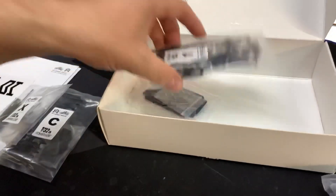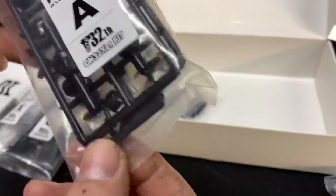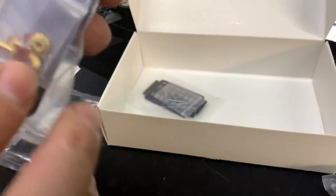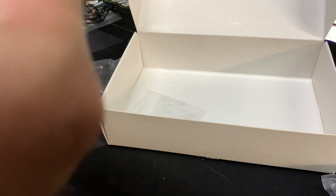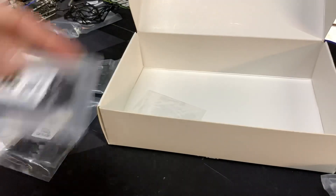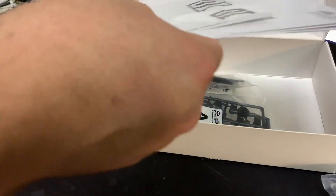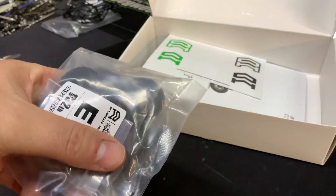We've got wheels and tires and foams in the package — we'll open that in a minute. This looks to be your axle housings. You've got a couple of brass gears — I'm sure it's differential driven, probably open diff. These are your links: steering link, four-link, and all that. This thing is going to be cool to build but probably aggravating more than anything else.